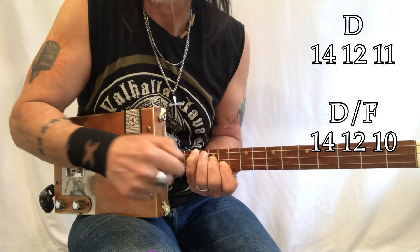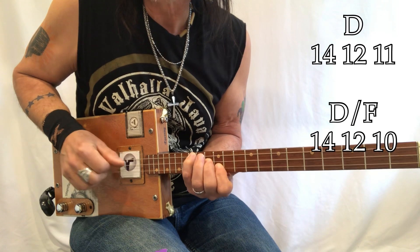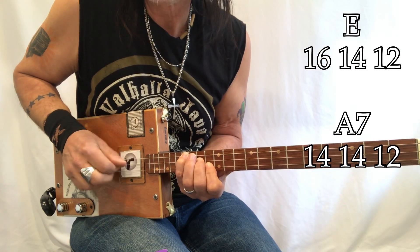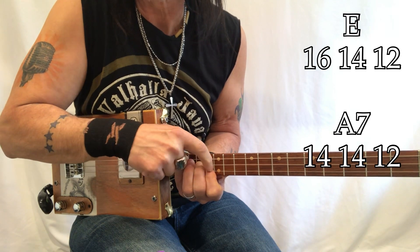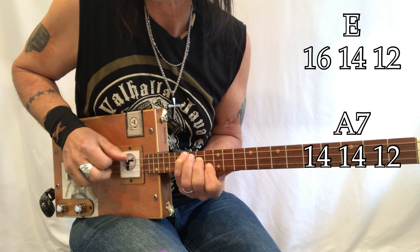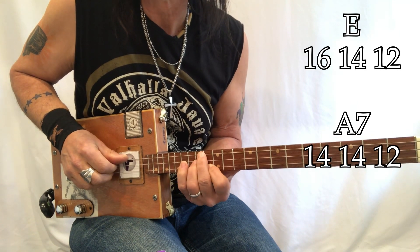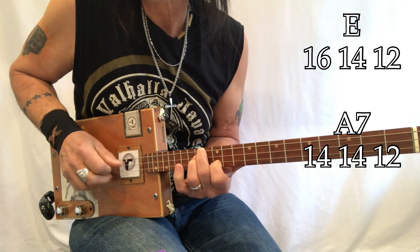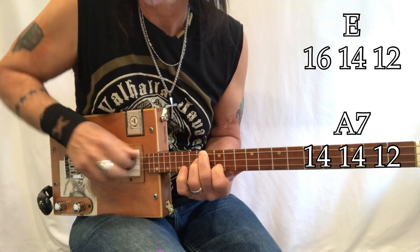Then take the 14, 12, 11 shape — the D shape — and come up: D, D sharp, E. So now it's going to look like 16, 14, 13. And now you're going to play an A7, which looks like 14, 14, 12.